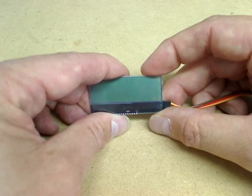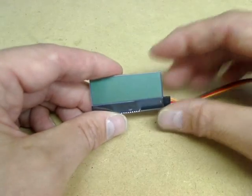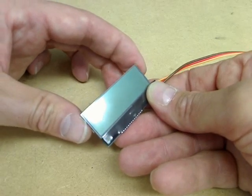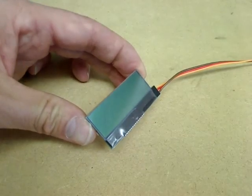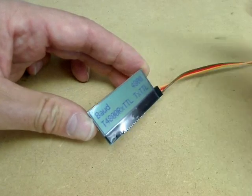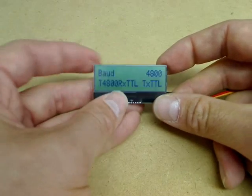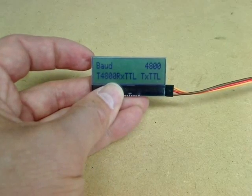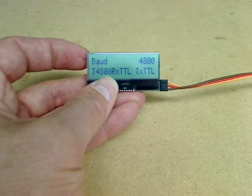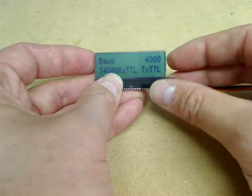Finally, I'd like to show you how we set the device up. We do that by pressing in the top two buttons like this and switching the unit on. You'll see that there is a setup screen which we can use to configure the module.